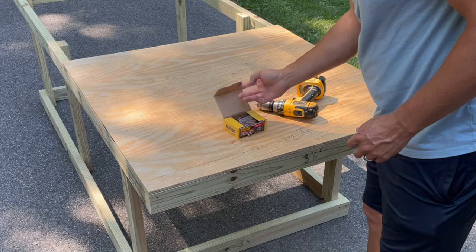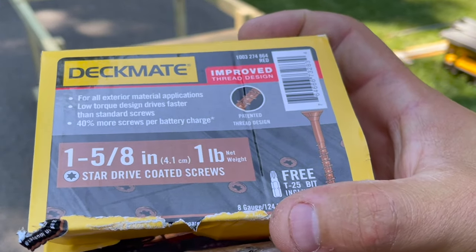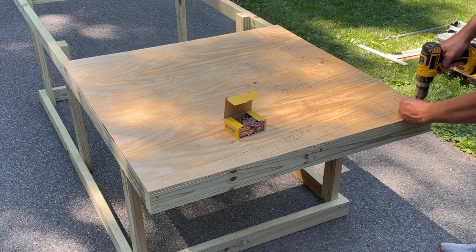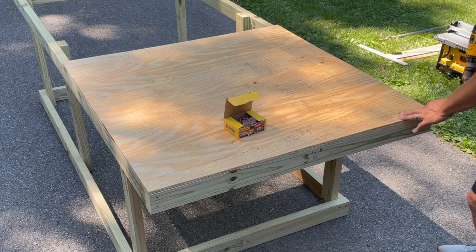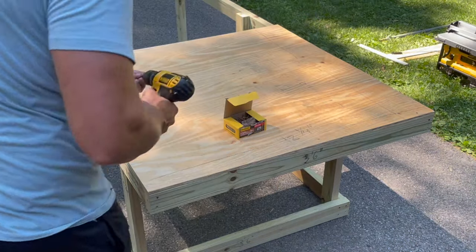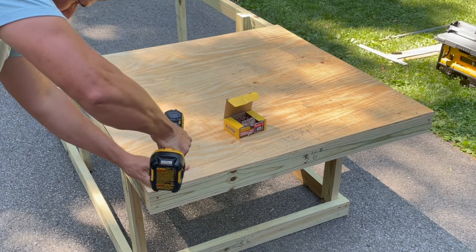I don't actually have a shot of me cutting down the plywood to size, but I cut a piece to cover both the coop portion and the nesting box portion. In this shot I'm securing the perimeter all the way around the outside and also popping into the middle to put a couple screws down that center joist.